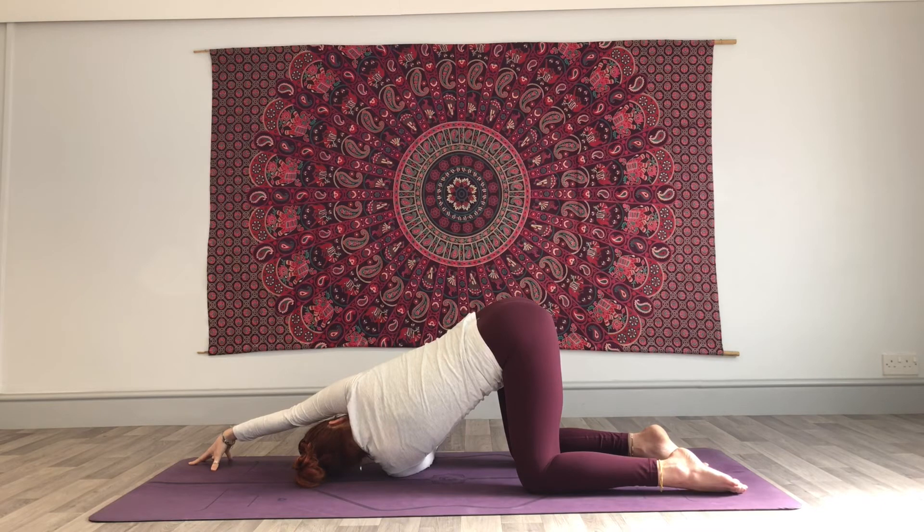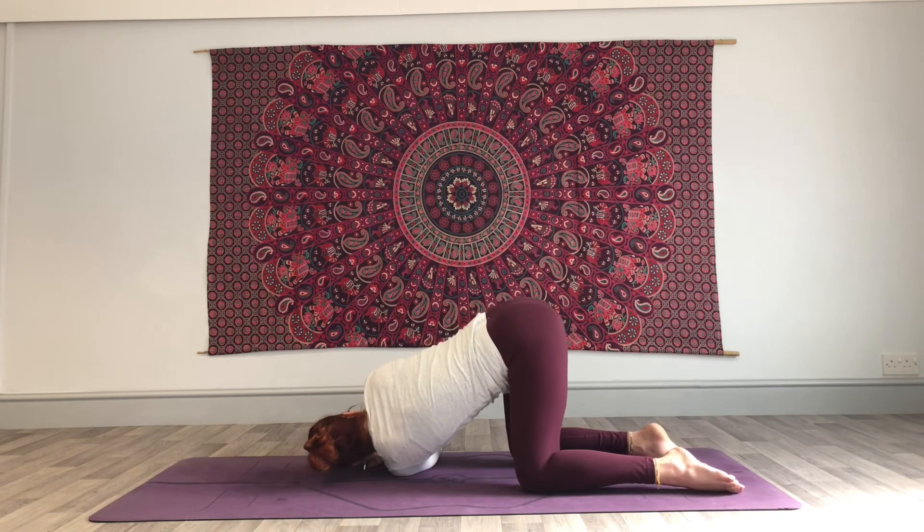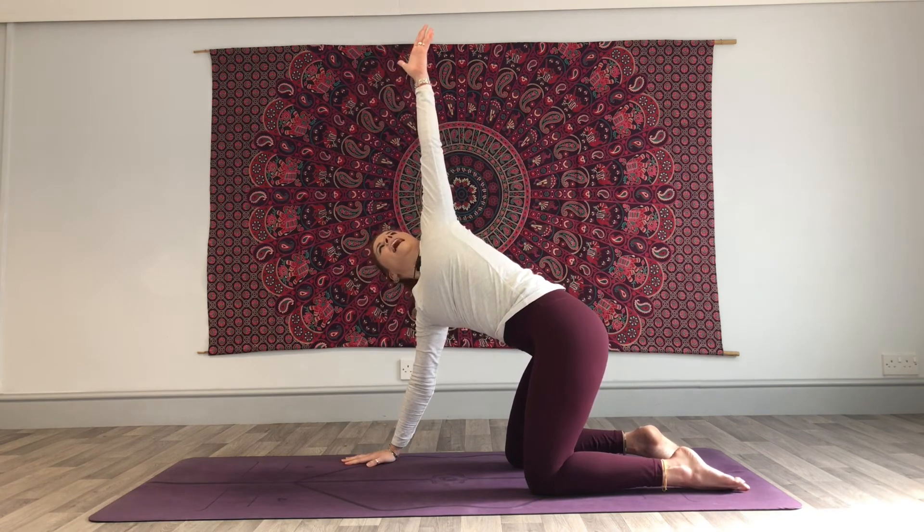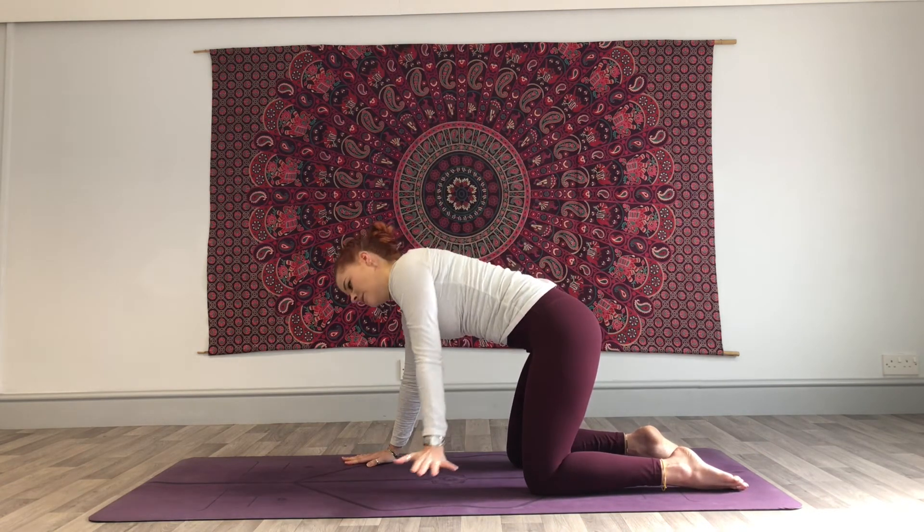Keep breathing into the belly — nice deep breath, expand that belly. Exhale to draw the belly button in. We're going to slide that right hand back towards you, push down, inhale, left arm lifts all the way up. Exhale, bring it down to the floor.